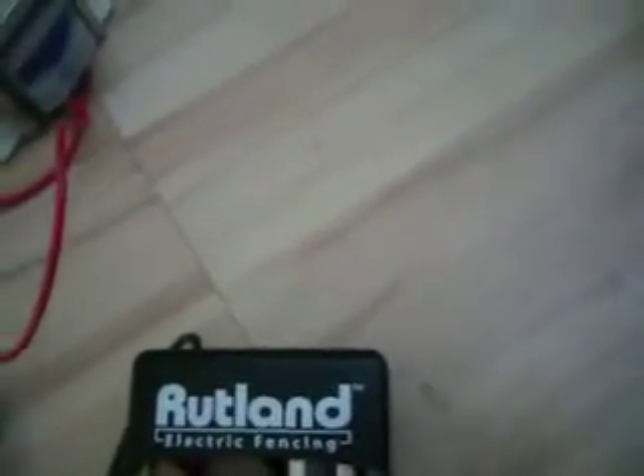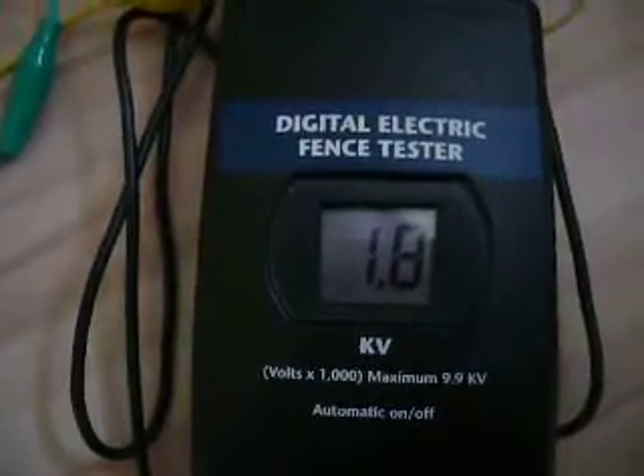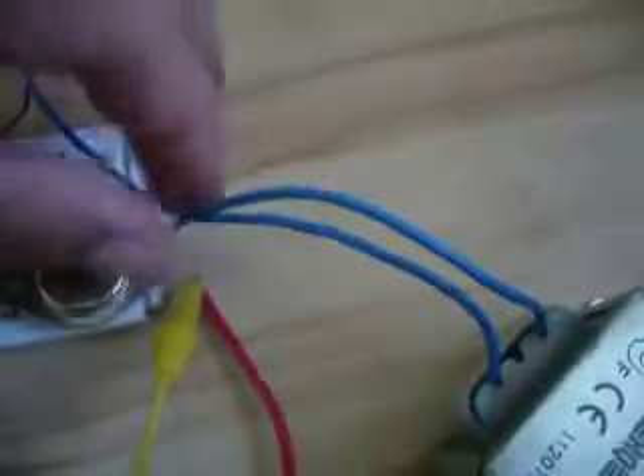Now I crank it up a little bit to get more power out of my electric fence charger. I am turning the potentiometer to get more power. Hopefully there wouldn't be a bad contact somewhere. It works, and as you can see the voltage increases. Now I am turning it up more and more - the contacts aren't that good obviously.